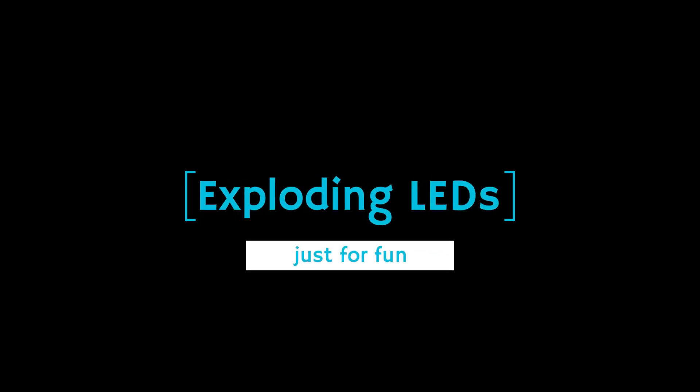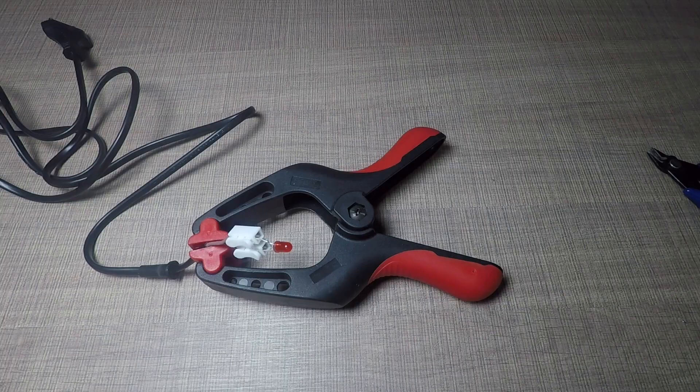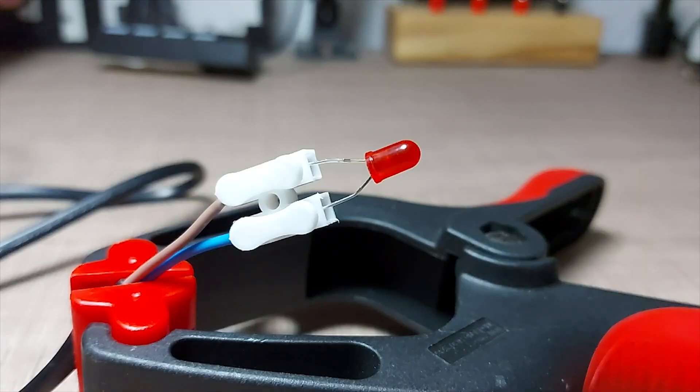Now let's see some exploding LEDs. Although not always spectacular, an LED connected to mains might and will explode at times. I'm wearing safety goggles while doing these experiments and I mostly know what I'm doing. Do not try this at home unless you know exactly what you're doing, and if you choose to still do it, it's all at your own risk. However, don't get your hopes high — most modern LEDs are made to fail in a controlled manner, so even if you burn through your entire supply of LEDs, you might not get an explosion.